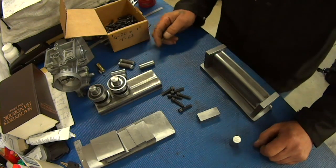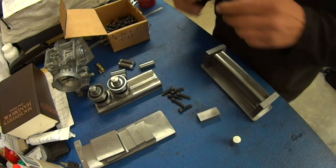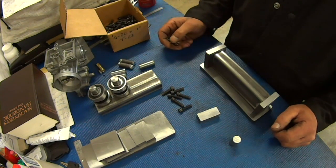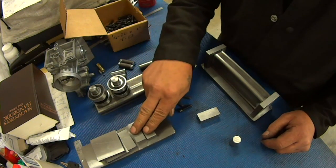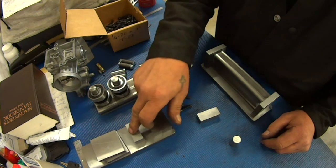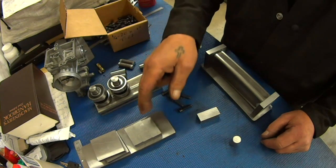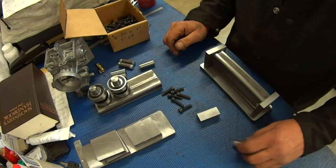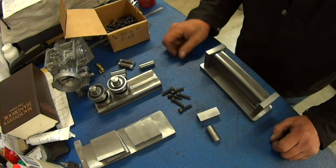Okay, so it's after hours again. We got our door locked to keep the riff-raff out and we're going to make another go at our set of shaft rollers. We ended off last night having cleaned all the mill scale off pretty much all the parts. Everything is cut to length with the exception of the pivot pins, and that's because I've now decided what I want to do there.